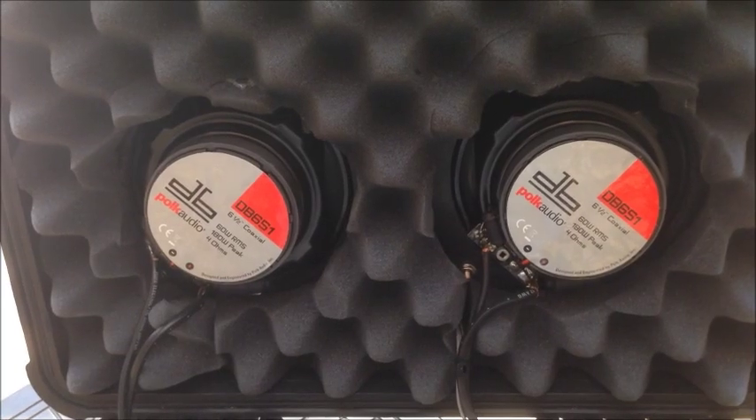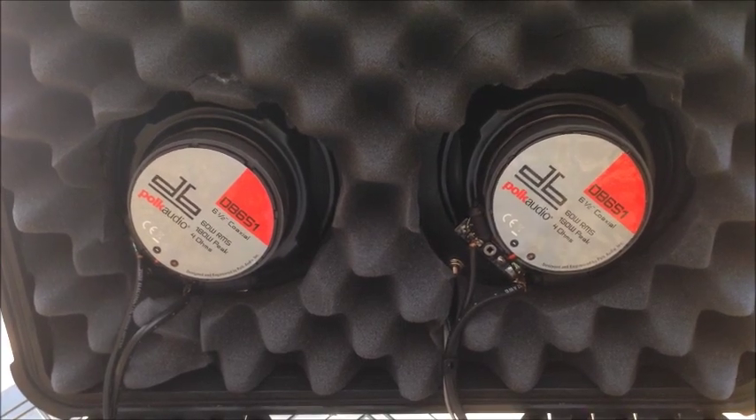Hey guys, this is a short schematic video on the boombox I created just a year or two ago.